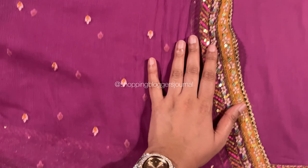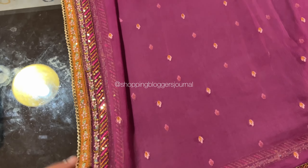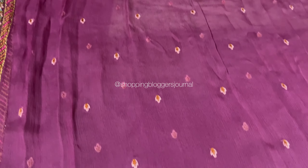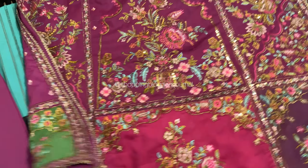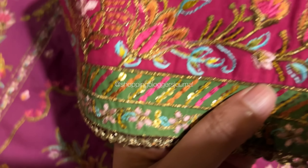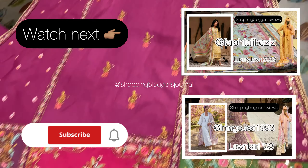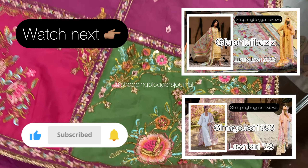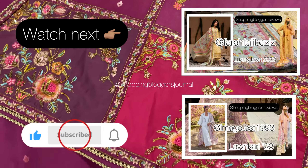I hope you guys enjoyed this video! I will put the link to this collection in the video description — click it and you'll go to the brand site where you can check sizes and the size chart. It's a gorgeous long shirt and you know I love a long shirt. Thank you so much for watching, do subscribe to my channel, and inshallah I'll see you in the next one!